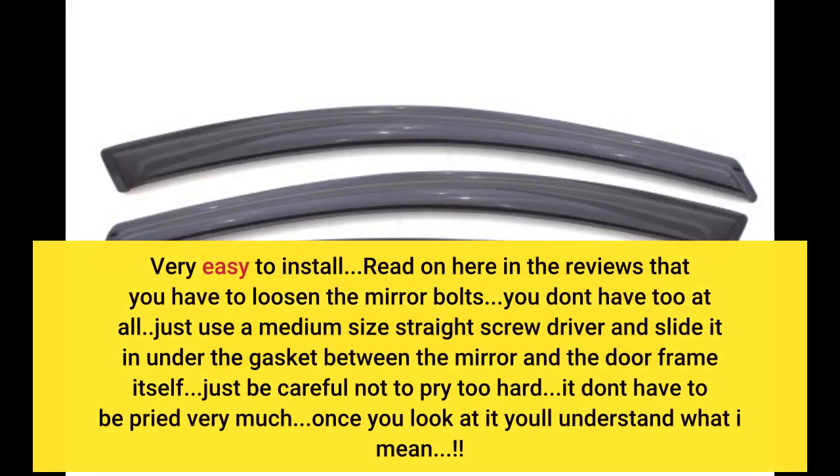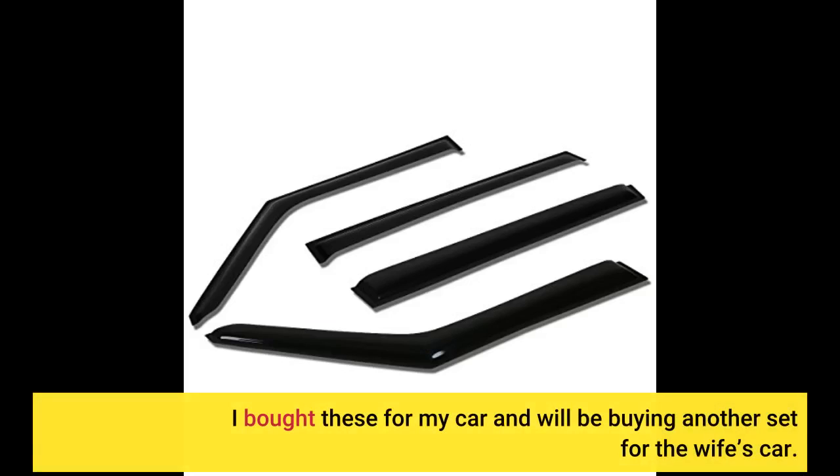Very easy to install. I read in the reviews that you have to loosen the mirror bolts — you don't have to at all. Just use a medium-size straight screwdriver and slide it in under the gasket between the mirror and the door frame itself. Just be careful not to pry too hard. I bought these for my car and will be buying another set for my wife's car.